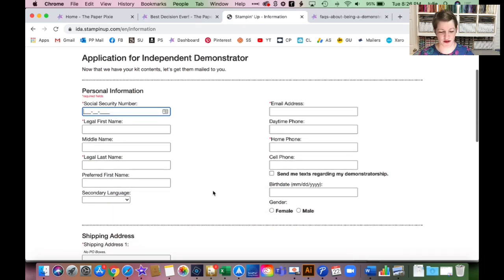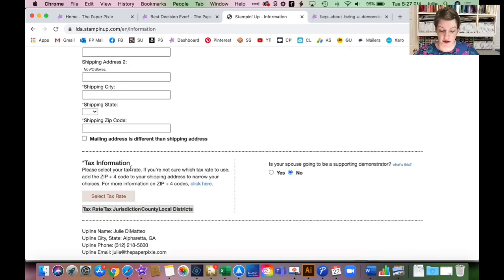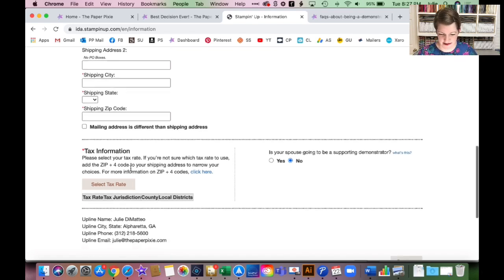After building your product selection you click 'Continue' and you'll enter your personal information — your shipping address and tax information so they can select your tax rate. Add your plus-four digit zip code and it'll figure out your tax rate. A question I get often: is your spouse going to be a supporting demonstrator? That's totally up to you. All that means is if you want your spouse to attend a Stampin' Up event with you, they would need to be listed as your supporting demonstrator.